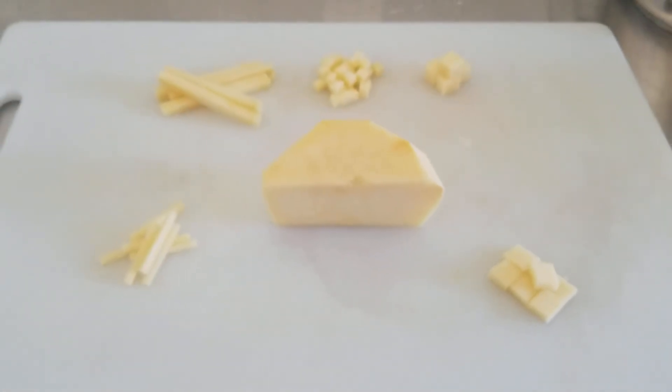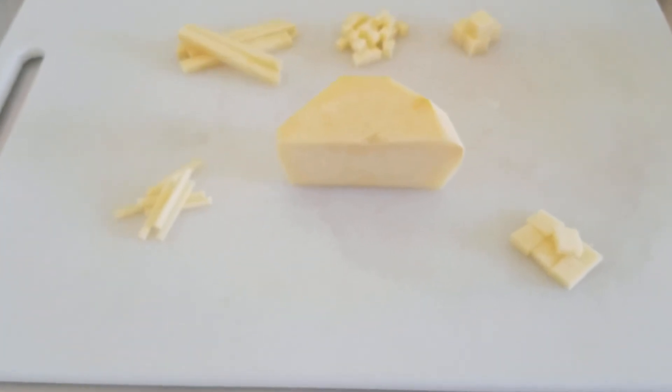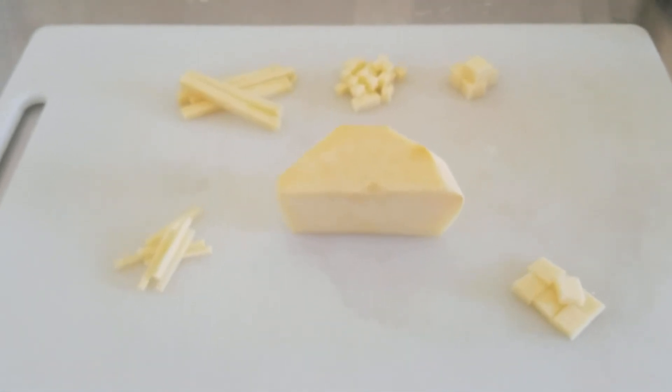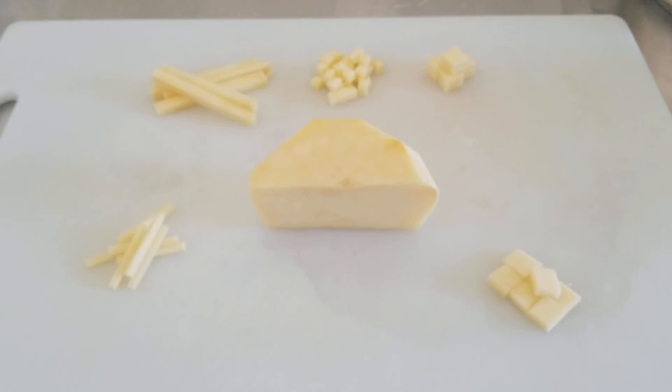With a root vegetable like this, I can get many different cuts, and I'll of course continue to choose specific cuts for vegetables that make sense. Hopefully that makes sense in the explanation itself.